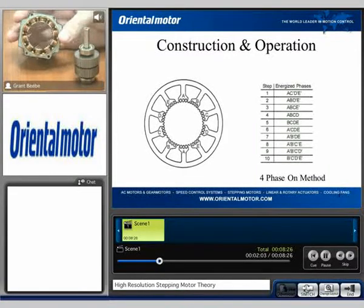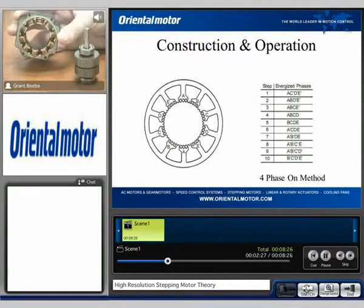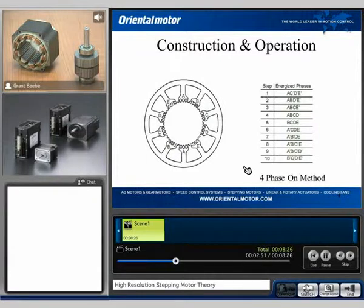When dealing with a traditional 1.8 degree step motor, both sets are going to have 100 teeth on the stator and 50 teeth on the rotor. The difference is the number of poles. On a two-phase stepping motor system, we have eight different poles. However, when we look at this particular motor, we have 10 poles if you count them all the way around. Because of that, we are going to see some different physical and electrical characteristics, and these differences you can use to your advantage depending on your application. We see that we have 10 different poles and a 10-step sequence.